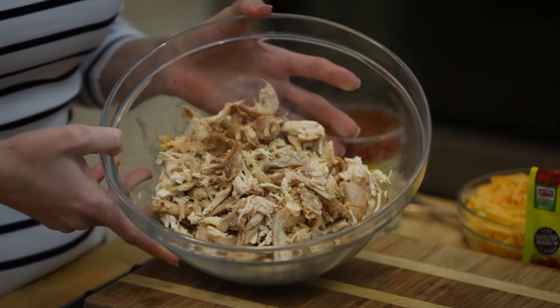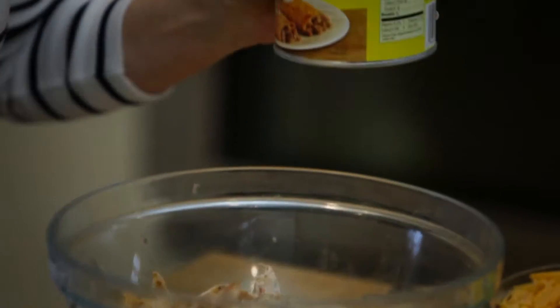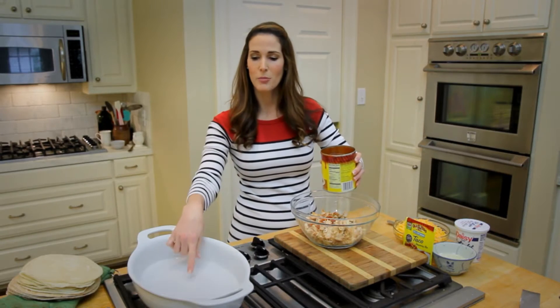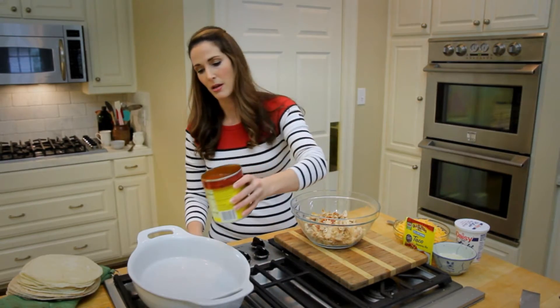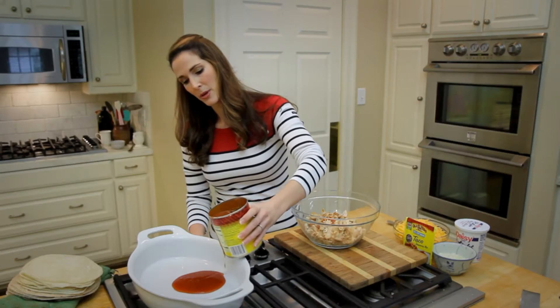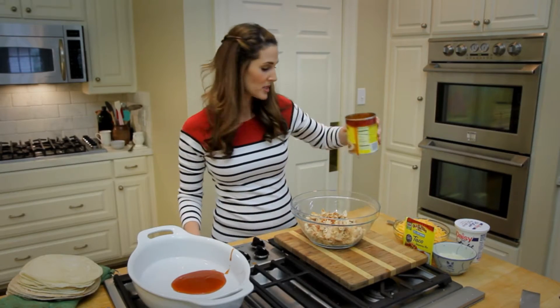I'm using a rotisserie chicken that I just shredded with my hands. I'm going to add to it a little bit of enchilada sauce. And while I've got the enchilada sauce, I'm going to put a little bit in the bottom of my pan — that will keep my tortillas from sticking.